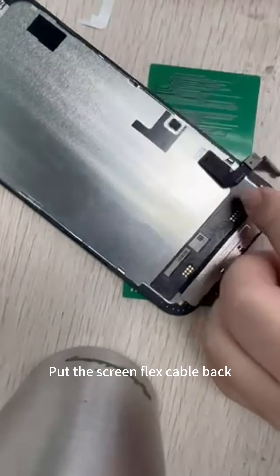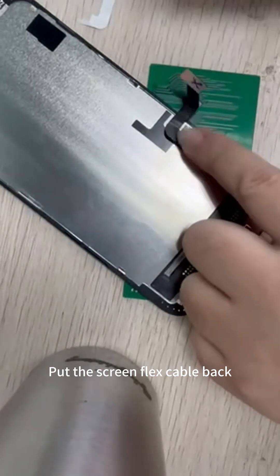Put the screen flex cable back, then finished.